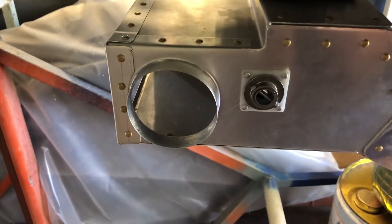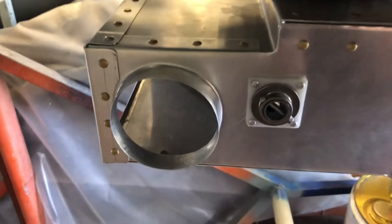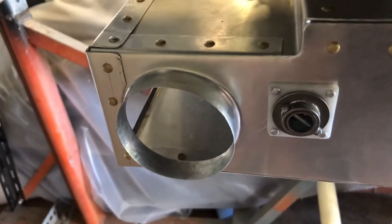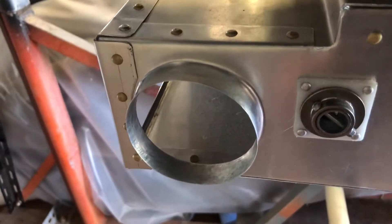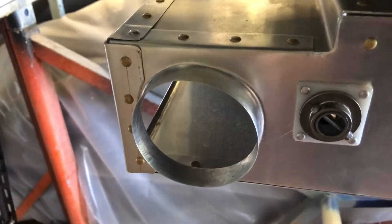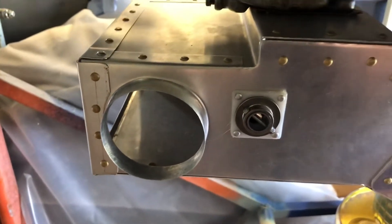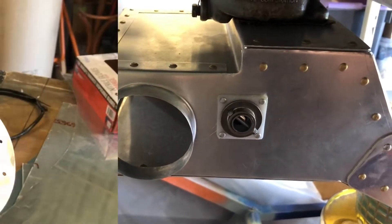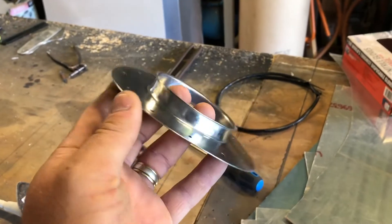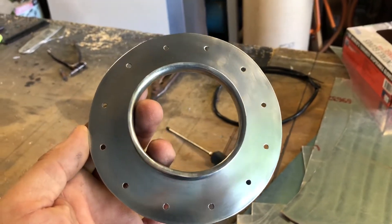Remember on my last video about how I made a demo on how I flared a fitting on flat sheet? That piece was just for a demo for the video and it's just been sitting on my bench ever since. But now with a little bit of tweaking here and there, I've turned it into something that I'm going to use on Frankenstein.